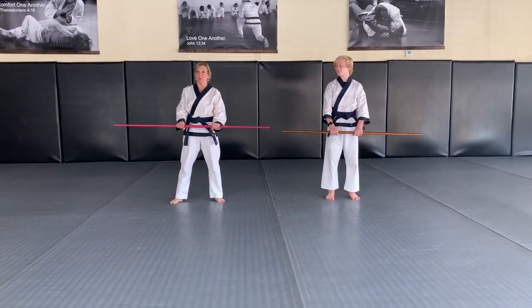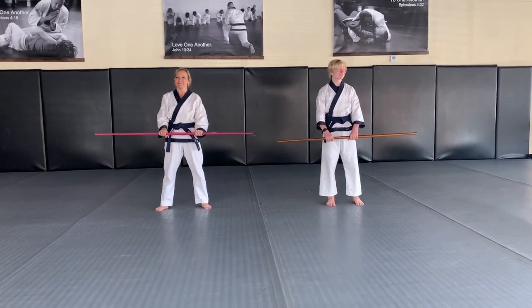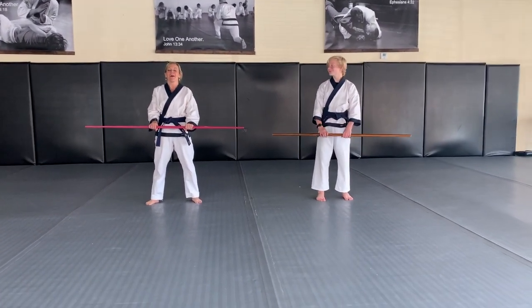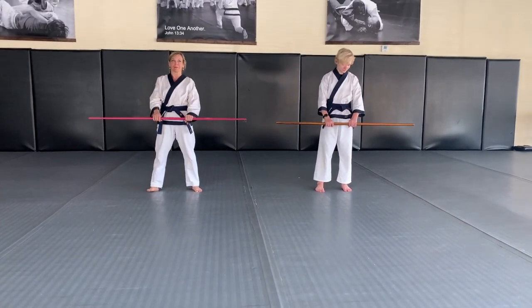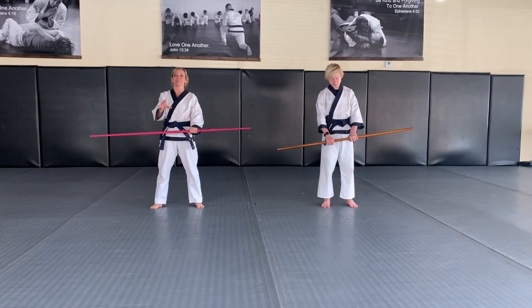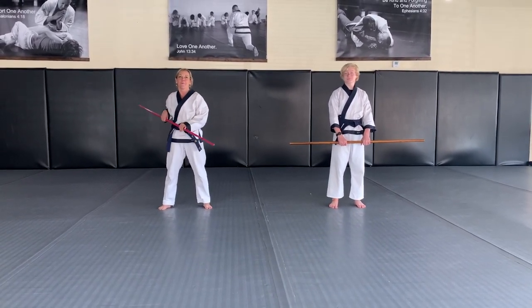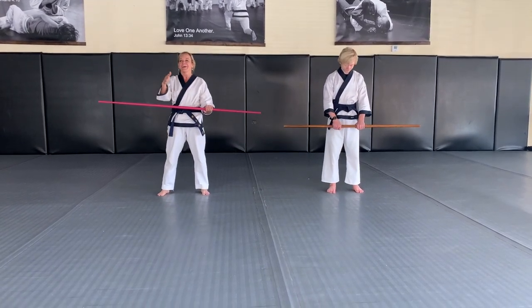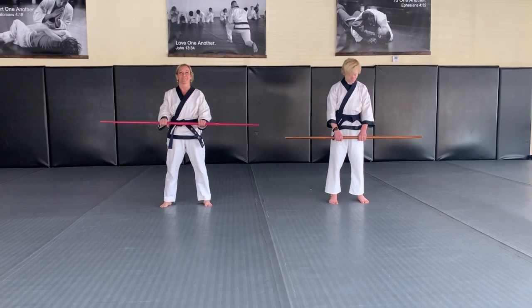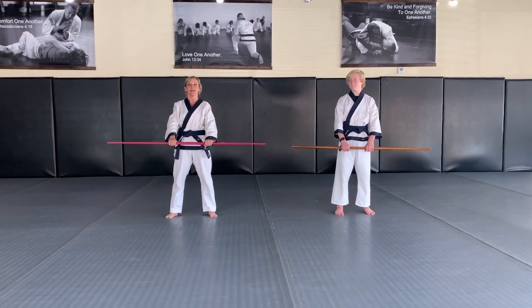Today we're going to go over the second bo staff form, bong hyong yi dan. I use some different words sometimes to help you remember it — you don't have to memorize it with the exact same terms I do. You might hear me say things like 'stab' or 'poke' — that's just the way I remember it. So here we go with the second bo staff form, bong hyong yi dan.